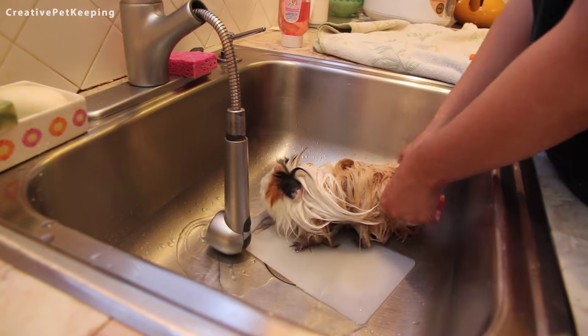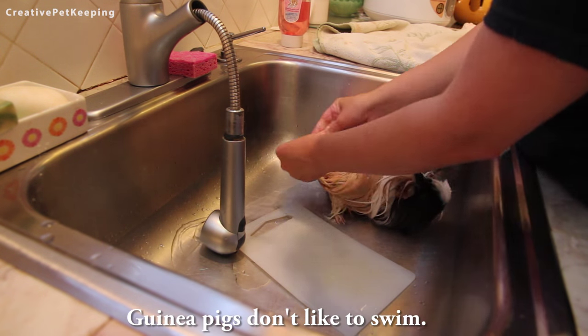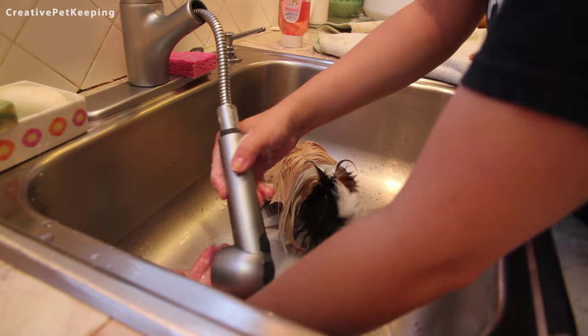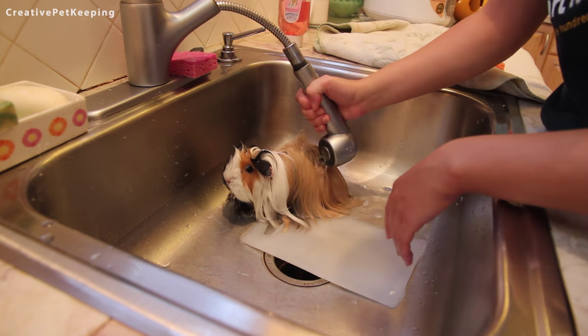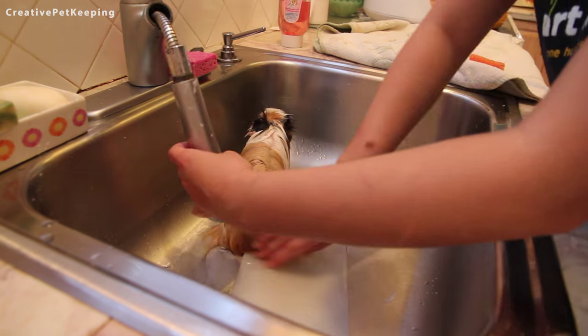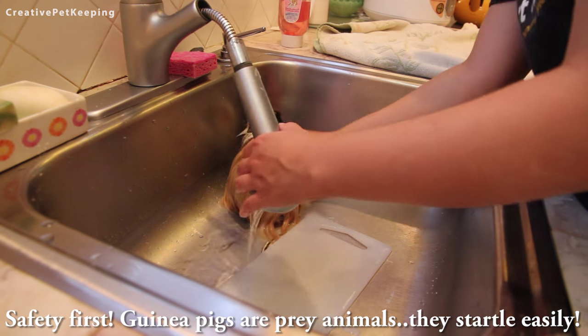If you're washing your piggy, especially for the first time, here are some tips: don't put your piggy in deep water because they will panic. As you can see here, she can feel the bottom of the sink and that makes her feel better. If they do panic, you could also put a towel on the bottom of the sink to keep them from sliding around. And third tip: always hold your guinea pig if it's their first time because they can panic and run and fall or jump out, so better be safe than sorry.